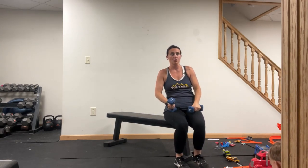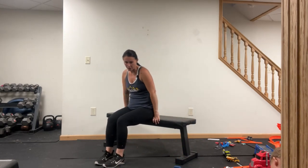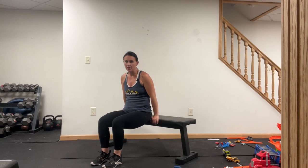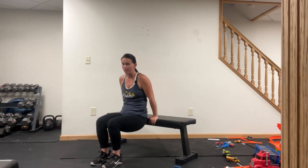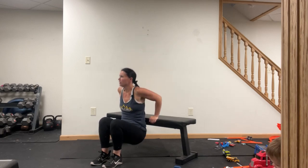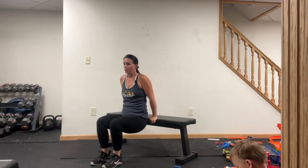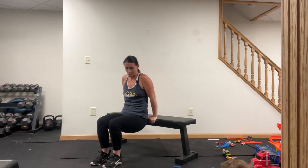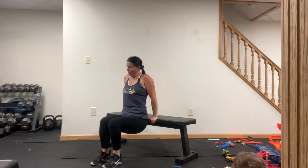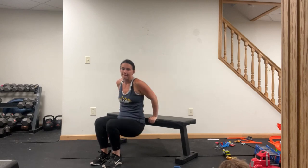Next we're going tricep dips. Coming to the edge of the bench right here. Your hands are very close to your hips — sit those palms down, hold on to the edge of the seat. Weights in the heels, keep your back very close. Let's go — down and up, elbows go back. Good job — 30 seconds. Twenty seconds. Ten seconds.